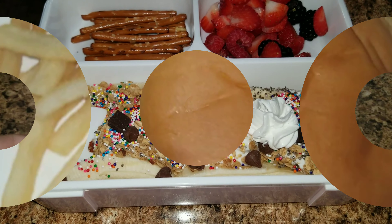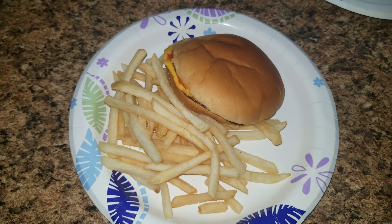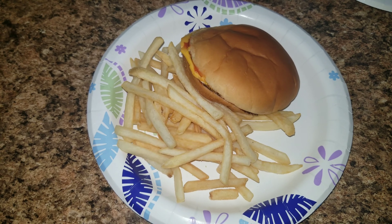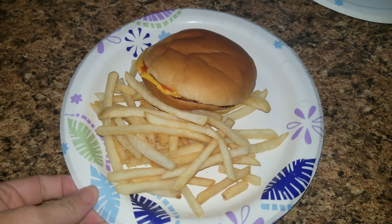And of course the best part — whipped cream! Okay guys, here is Sophia's lunch for the day. We decided to go to McDonald's and this is what she got: a cheeseburger with no pickle, no onions, and some french fries. So that is her lunch for today.